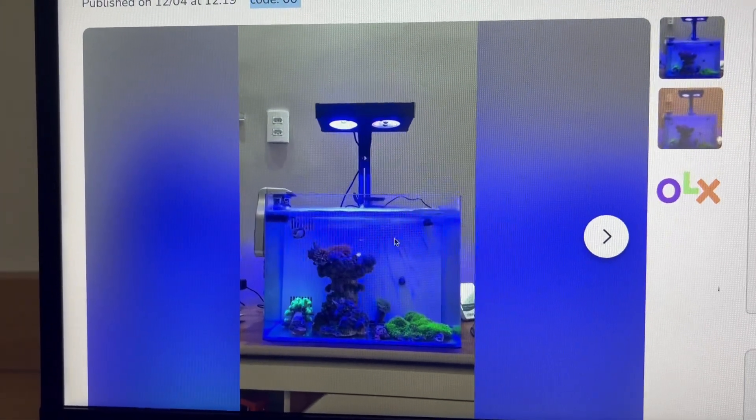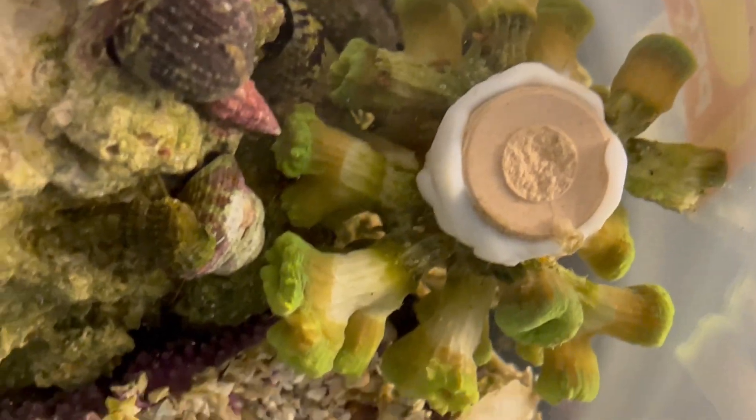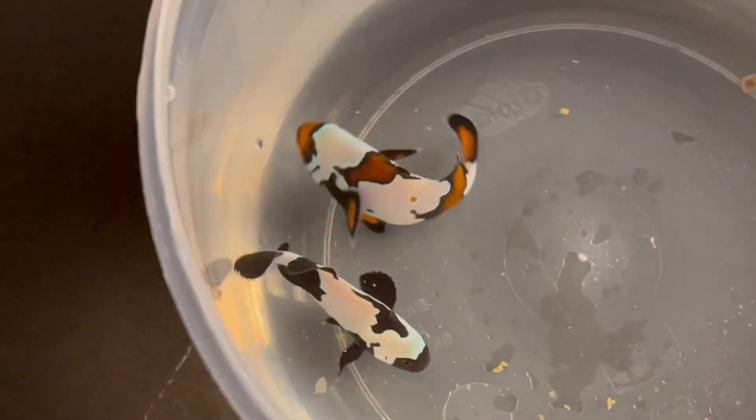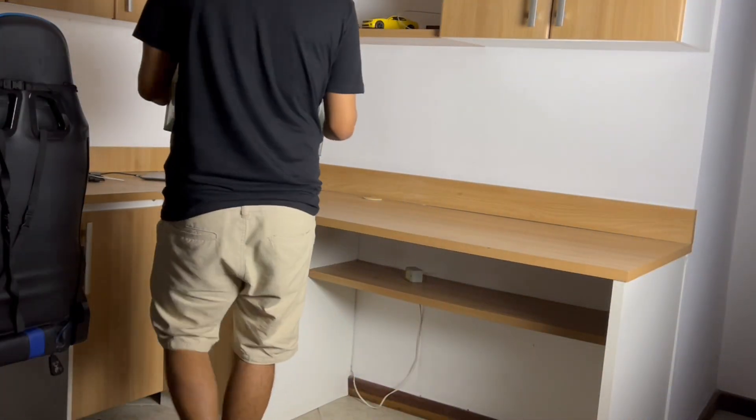I'll tell you right away that the animals were at serious risk because the previous owner didn't really know how to care for them — I'll explain this throughout the video. Let's go back to day one: I went to pick up the aquarium, and once I got home I went straight to the office.